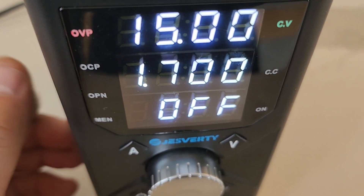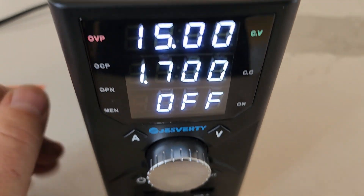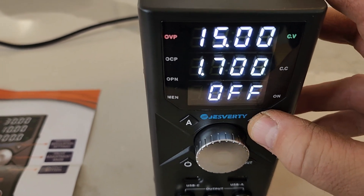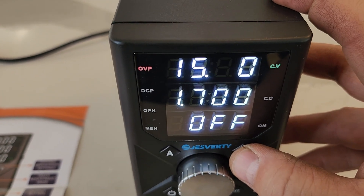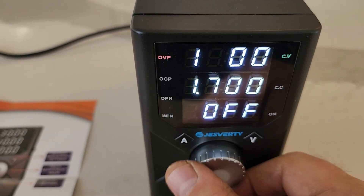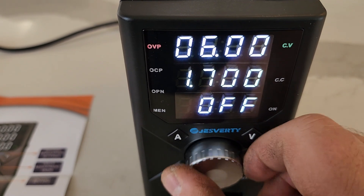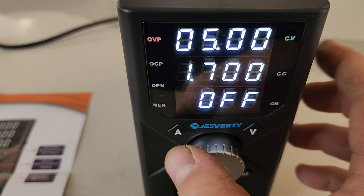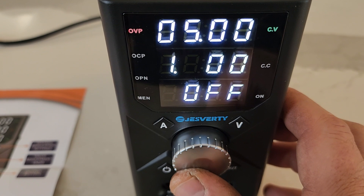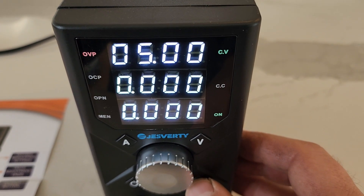Those USB ports can put out fast charging currents for cell phone loads. Quick overview on changing the voltage: hit the B button and keep hitting it to change the digit location you're adjusting. Turn clockwise to increase, counterclockwise to decrease. Hit A for amperage and do the same thing — it's pretty easy to use.